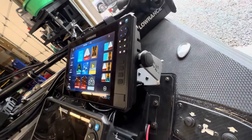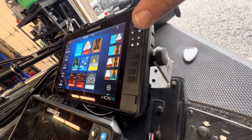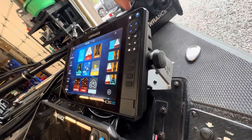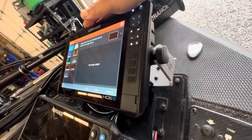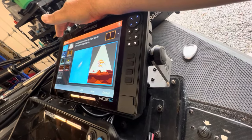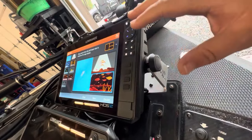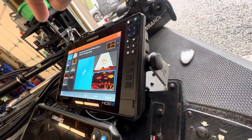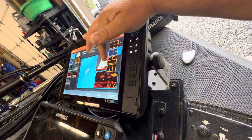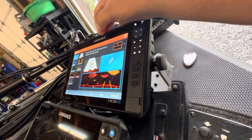Lowrance makes it super easy to customize your unit to really get a lot of functional space out of different windows. Here on the pages section, we're going to create our own page. We're going to add chart, add sonar — I'll tell you why I think you should do sonar instead of down scan — and then add Active Target. The biggest key if you're going to use one screen split three ways is that with Active Target you want as much space as possible. So we're going to choose this layout that has a really wide window on the bottom and move Active Target into that.